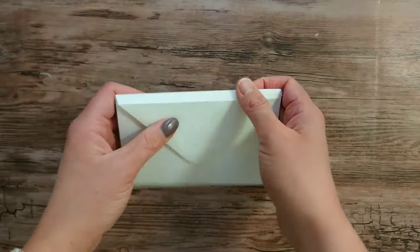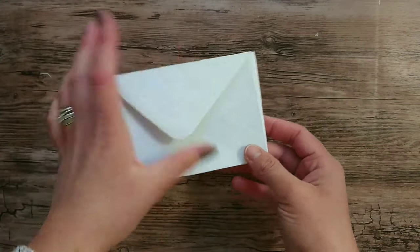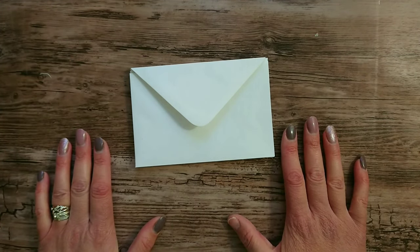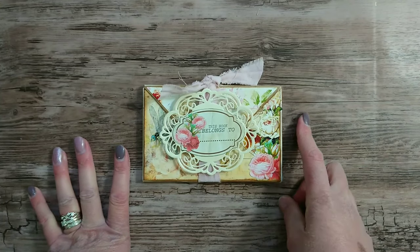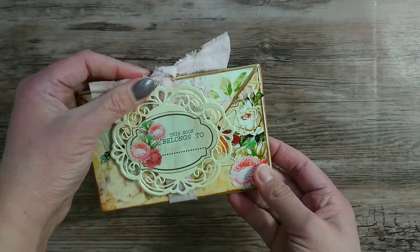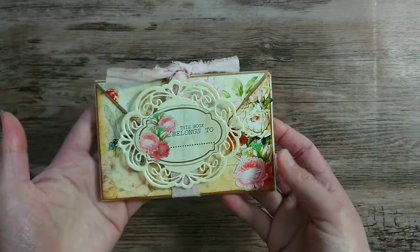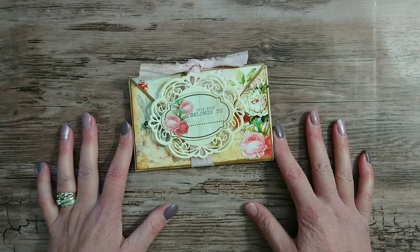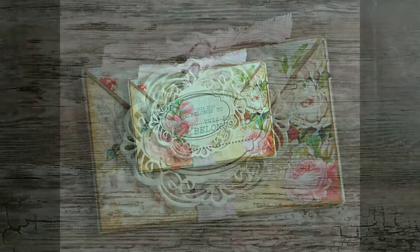You can add ribbon or magnets to keep it closed. Then you just add your paper and embellish away — that is the main construction of how to assemble your envelope flip book. So easy and the possibilities are endless on how you want to decorate it. As you can see I've gone quite shabby chic and I think this is absolutely beautiful — I am well chuffed with the finished result. I hope you enjoyed this project and quick tutorial. As always please give this video a thumbs up, please subscribe to my channel, and I'll see you all soon.